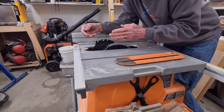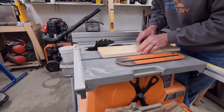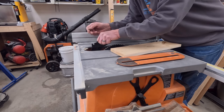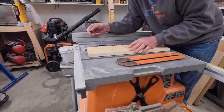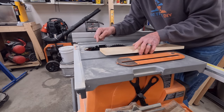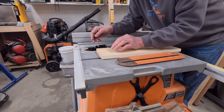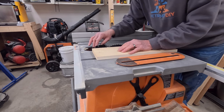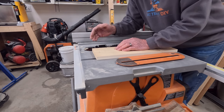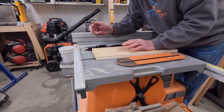My riving knife has two adjustments — it slides in and slides out. One position is for a through cut, where the riving knife sits higher, and the lower setting is for a non-through cut where you're cutting a notch. You want the riving knife for that cut as well, because if the board has any tension and starts to close that gap at the back of the blade, that's where kickback can occur. Always keep the riving knife in place and adjusted correctly per your owner's manual.